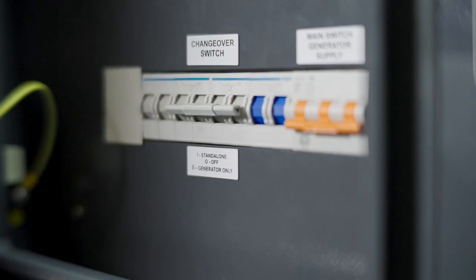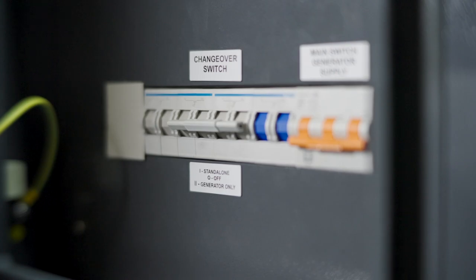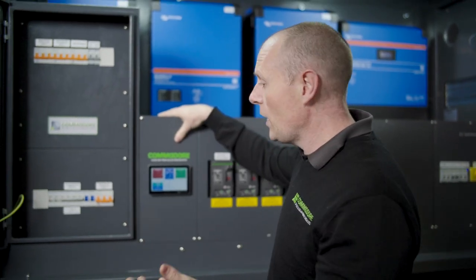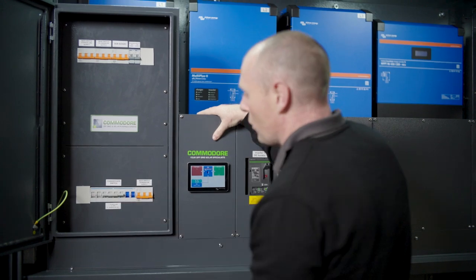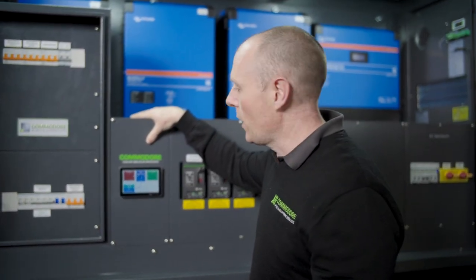We've got our changeover switch here. We just leave it on standalone — that's your power from your off-grid system. If you need to run it from generator for any reason, you can just flick it down onto generator only, and that'll allow you to run from the generator.